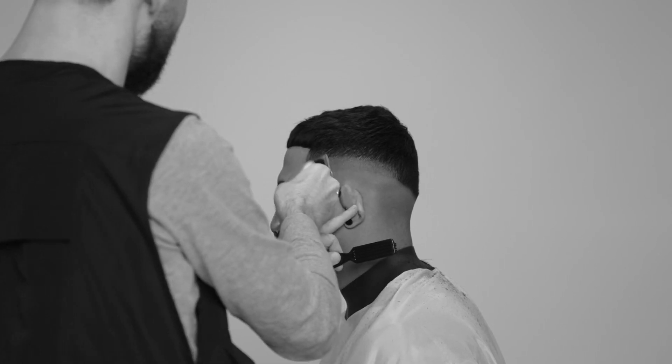I'll then slowly close the lever on my clipper, working down to the initial zero guideline. When I'm happy with this line being blended out, I'll then put on my number 1 guard.